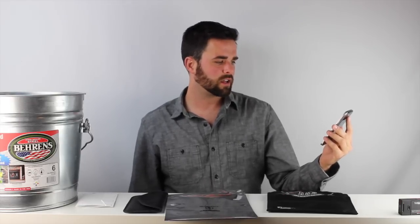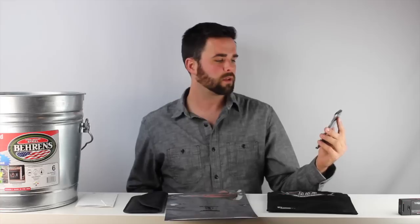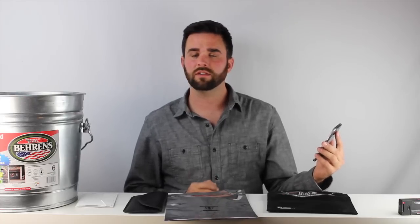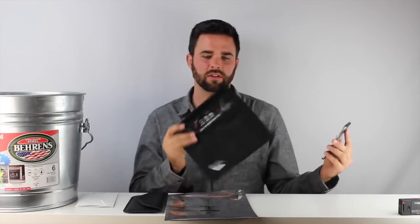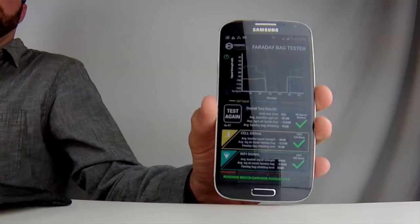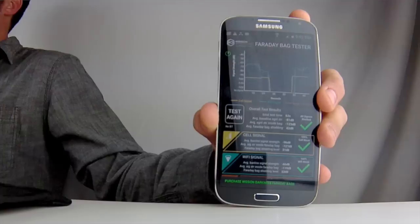Cell signal blocking was 31 dB, WiFi was 53 dB. This is really where you see the separation between an actual serious Faraday bag that does 100% blocking and the other solutions on the market. 53 dB is not easy to achieve — it requires special sewing techniques, special materials, and that's what you're paying for. This particular bag retails for around $30; you're paying for higher-conducting materials and these techniques. You can see that it's fully blocked — and that's what our bags do.